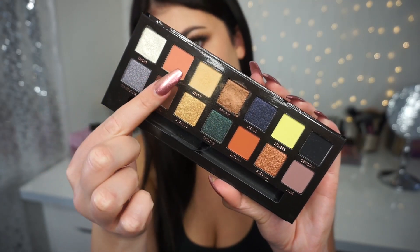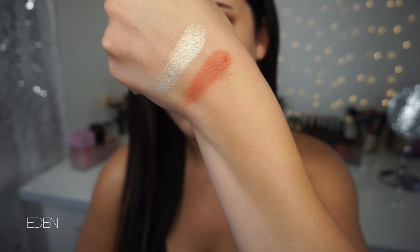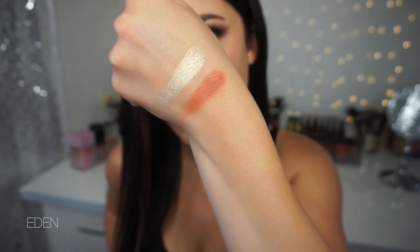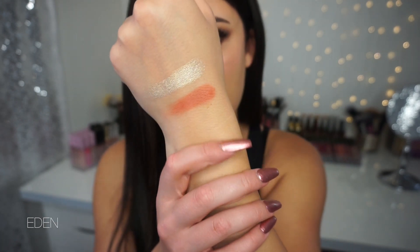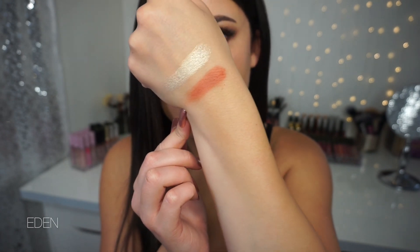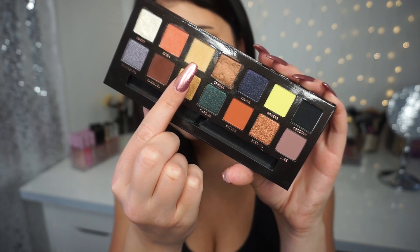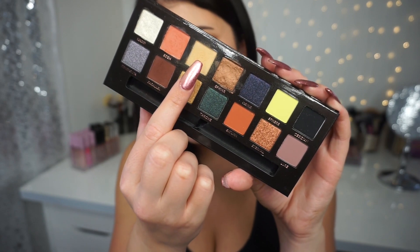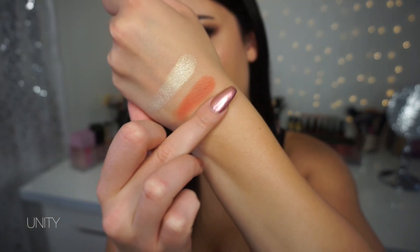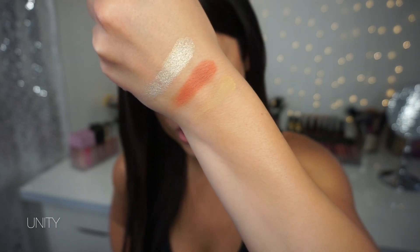Next up we have a matte called Eden, and it looks like a peachy shade. As you can see, it's a little bit more powdery. I do my swatches for color reference only — they always perform differently on the eyes, so I do these for color reference and texture. Next up is this matte yellowy cream color called Unity. I used this in my crease today. It kind of blends in with my skin tone — it's like a buttery color.